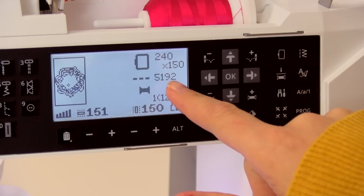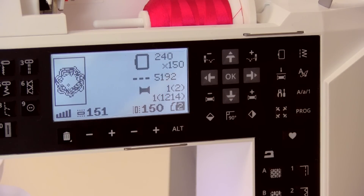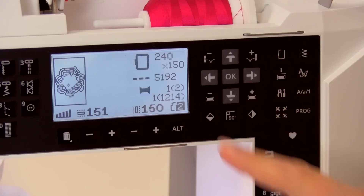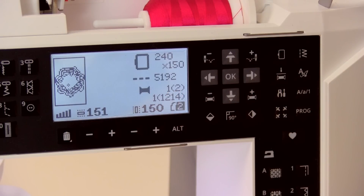The next number shows the total stitches remaining in the design; before you start it's the total stitch count, and once you begin embroidering it counts down to zero when the embroidery is finished. Below that is thread information: the first set of numbers shows the current thread color, and the number in parentheses shows the total number of colors in the design. Below that, the first number shows the current stitch within the current thread color, and the second shows the total stitches in that color. The bottom row of numbers and icons, as well as the embroidery preview, remain the same as on the previous screen.